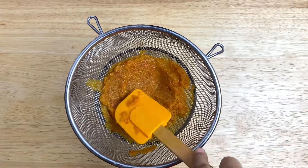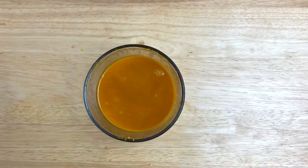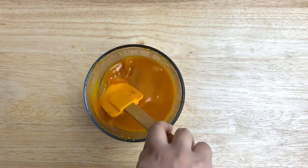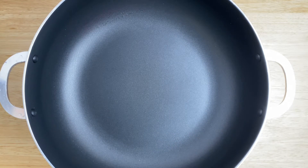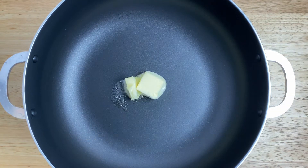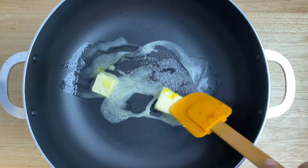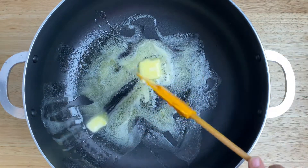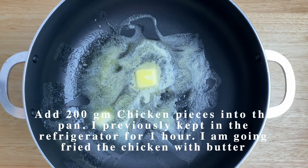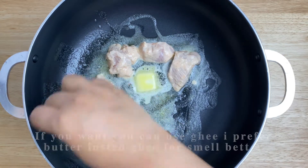Strain it a little and take what has settled. The remaining solids will be removed. Now put it on the stove again and heat the pan. Once hot, add butter. Wait for the potato to melt. Then add the marinated chicken and fry it.